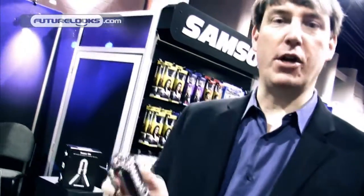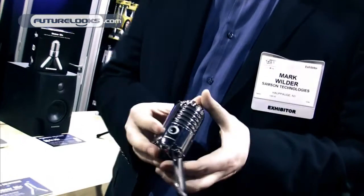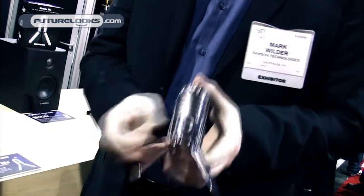I'm Mark Wilder. I'm the Director of Marketing for Samson Technologies, and we're here at the 2011 CES show where I want to talk to you about our latest introduction. This is the Meteor Mic — it's our latest USB mic from Samson.